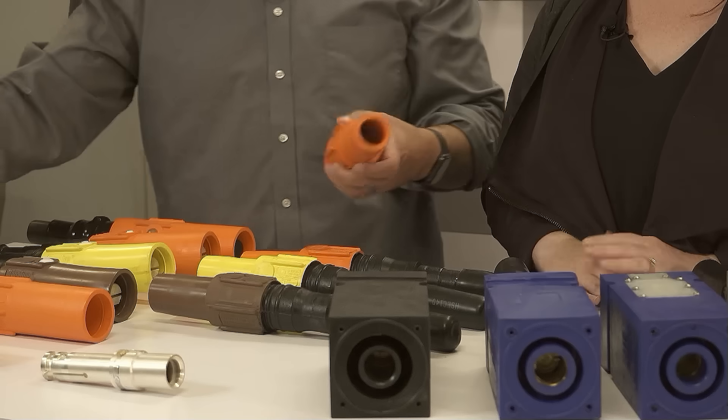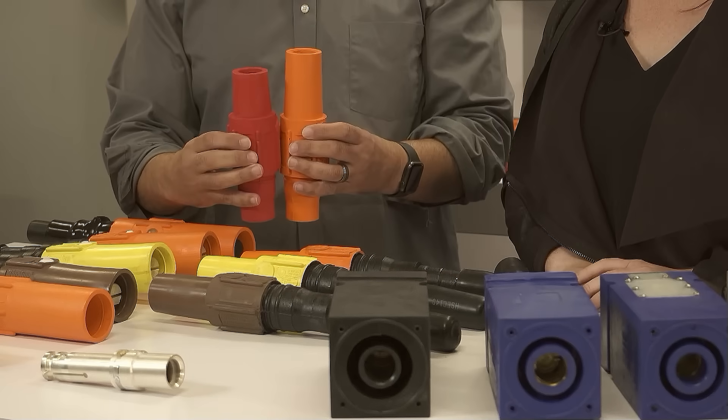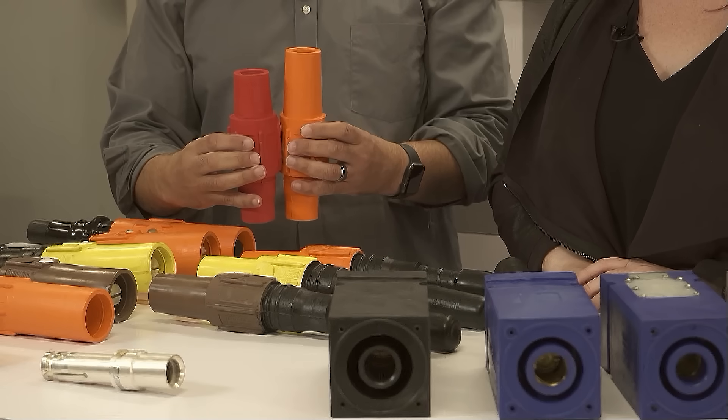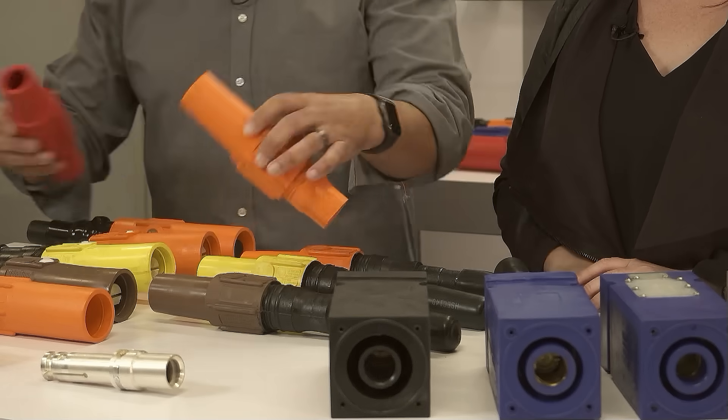What makes a long shroud connector? This long tapered nose. In the J series you can see how much longer the nose is — that's why we call it a long shroud.